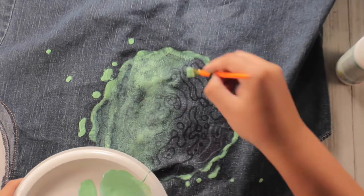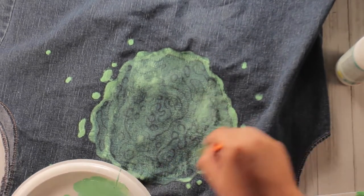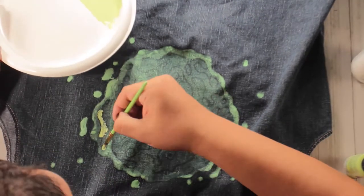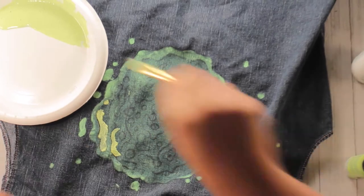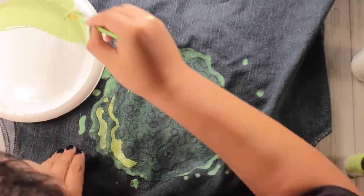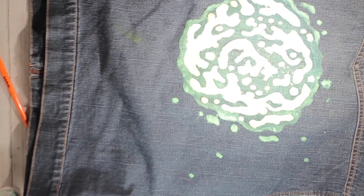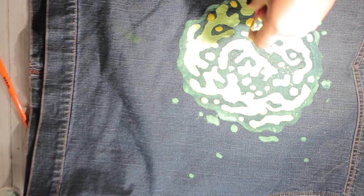Fun fact: when painting, the best way to lay down colors is by going darker to lighter — and that's been your government mandated daily fun fact. Now we return to your regularly scheduled craft and finish this off. We'll sprinkle on some yellow because I'm just done with this painting segment.